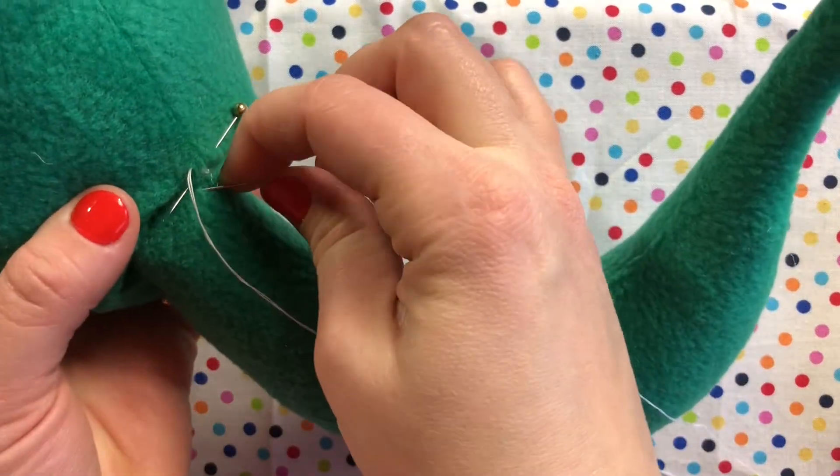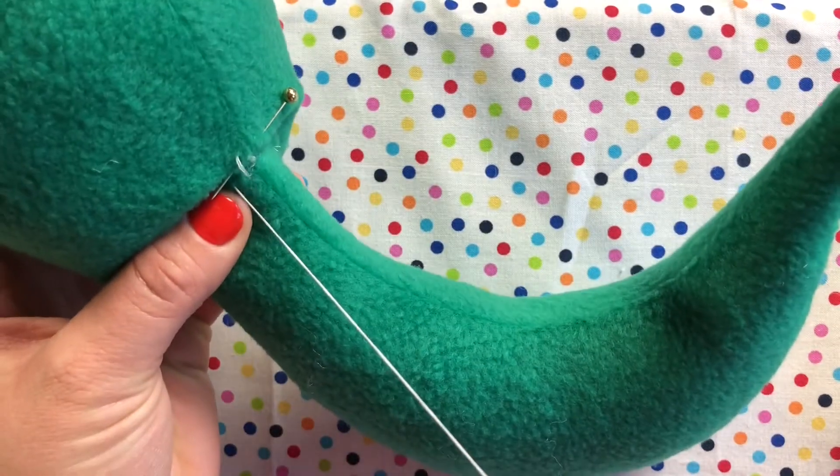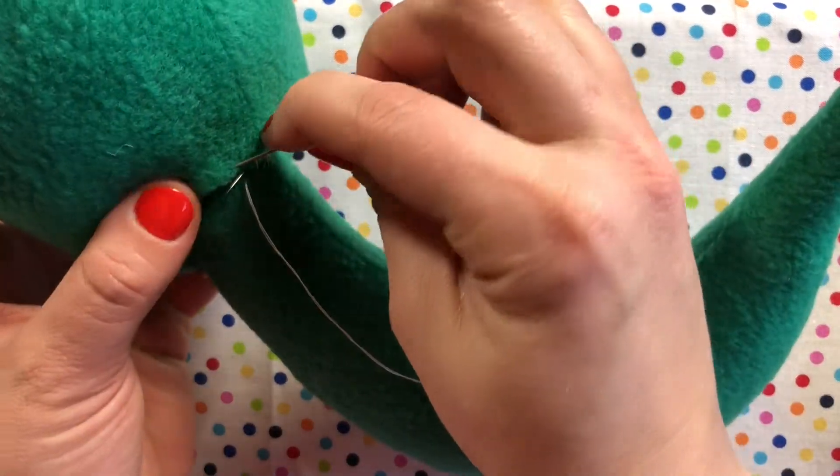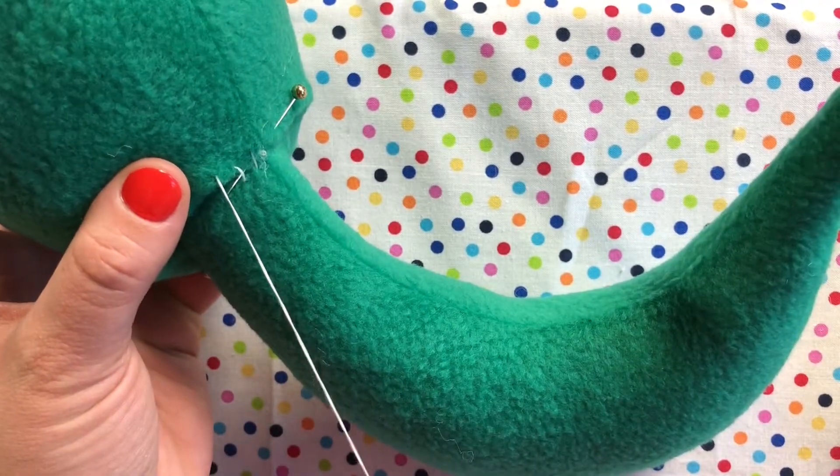Stitch in, and each stitch you make should parallel the last one. The visible stitches are all going to be parallel stitches.